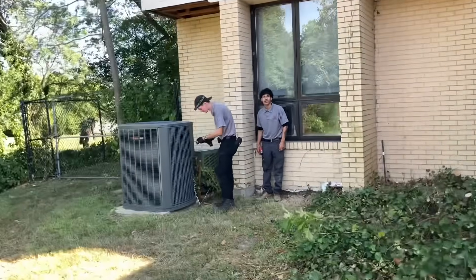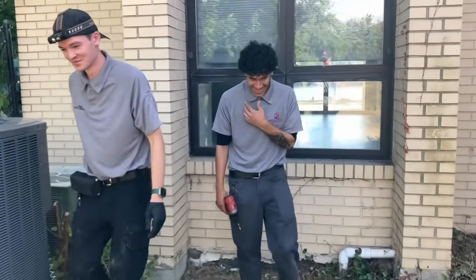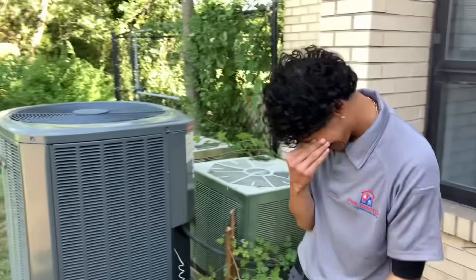Look, it's Young HVAC Goat. Check him out, folks. I just made his intro. Young HVAC Goat.